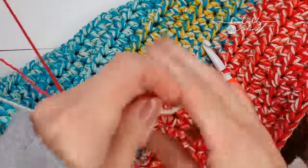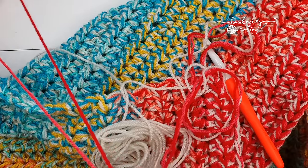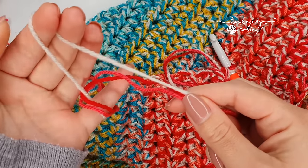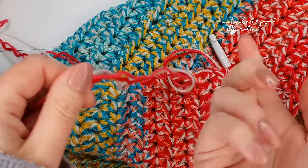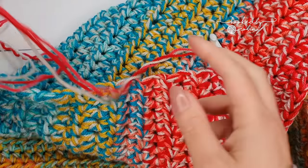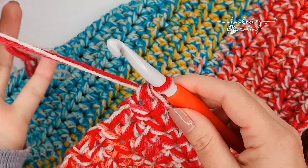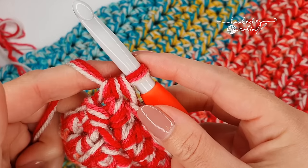The beauty of this is you can see these are all going to run out at different points. I've only got a bit of this left, and I've got quite a bit of these two other yarns. I join in my next colour when one strand runs out — I join it in with a magic knot. I've got a video on how to do the magic knot linked in the description box below.